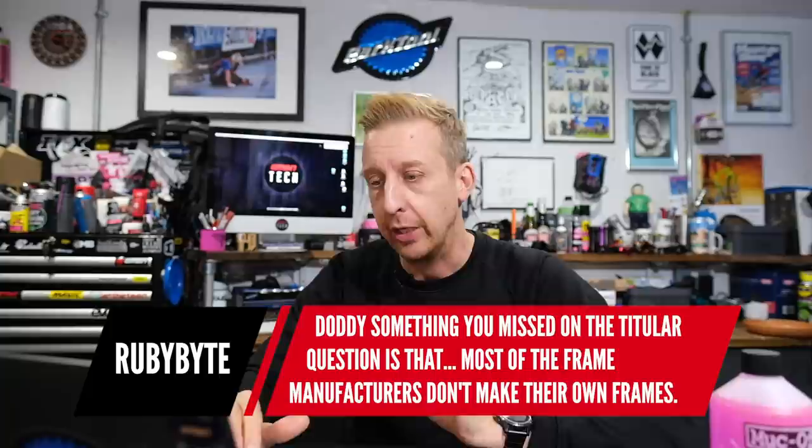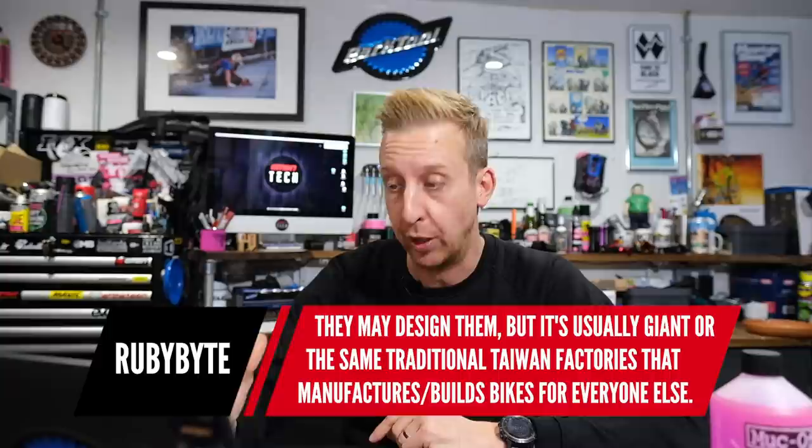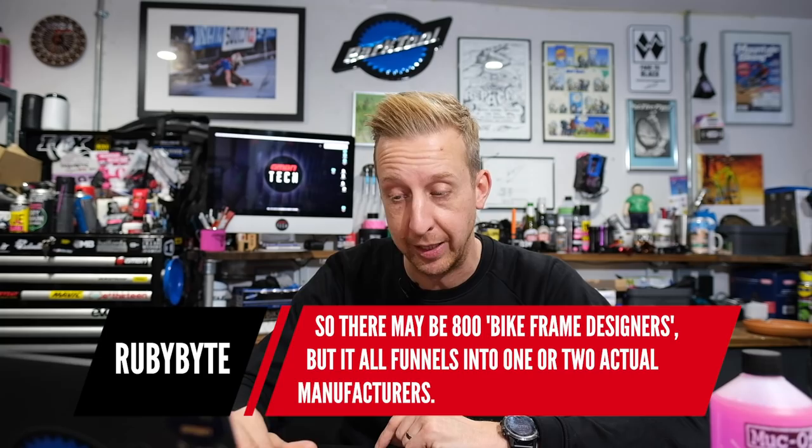Next one is in relation to manufacturing of bikes and brands, from RubyBike: most frame manufacturers don't make their own frames — they may design them, but it's usually Giant or traditional Taiwanese factories that manufacture for everyone else. It might be 800 bike frame designs but it all funnels into one or two actual manufacturers. Yes, you're 100% right. There are a few manufacturers in Taiwan and Indonesia that make for a huge amount of brands. Giant, the biggest bike brand on Earth, manufactures for loads of brands. Merida too, makes for loads of other companies.